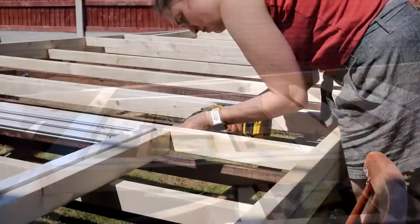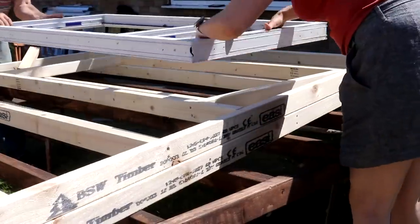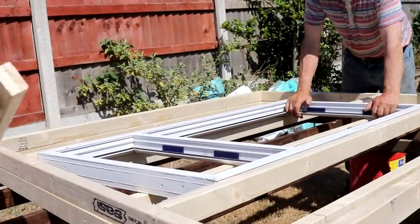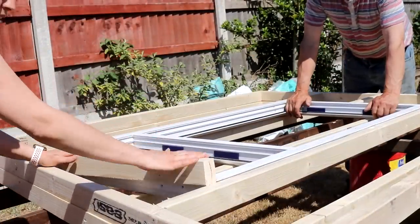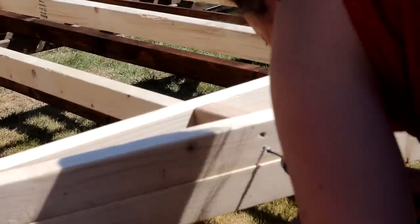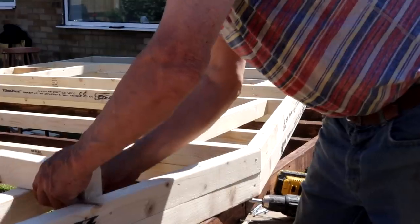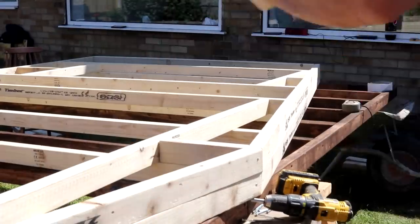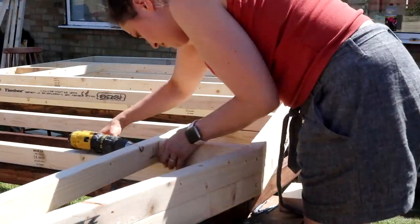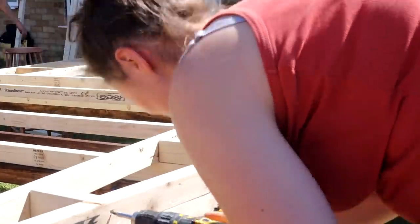We put the windows in situ, fitted some horizontal spars and extra supports around them. The same was done for the double door too. And that's the front framework done.